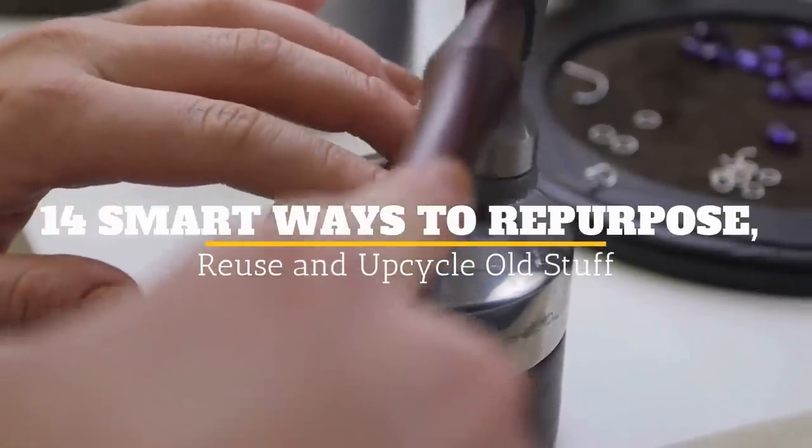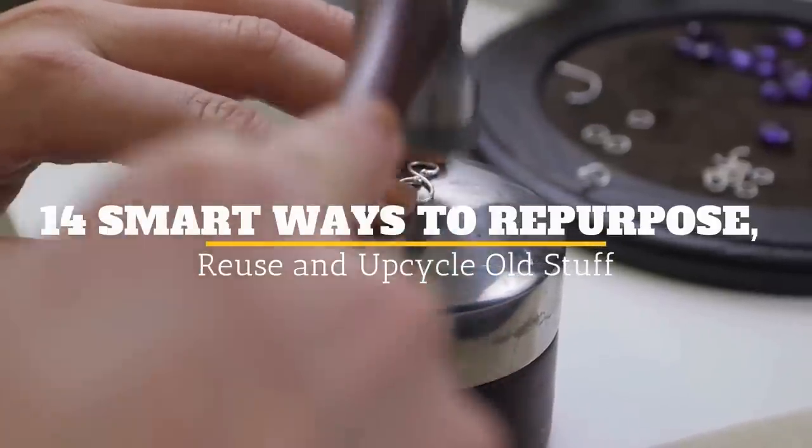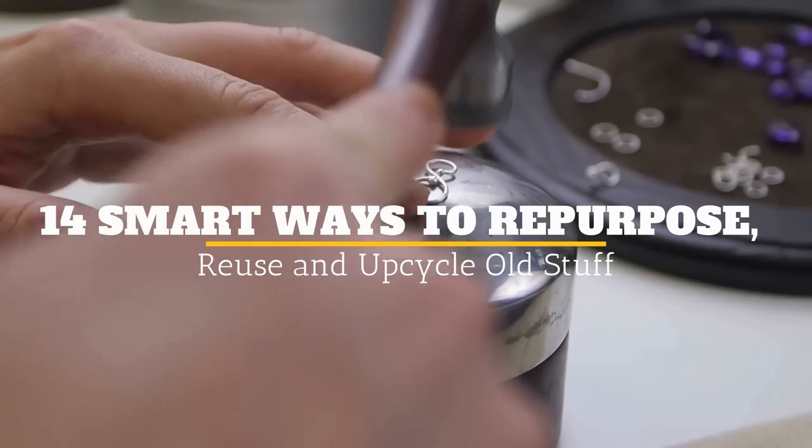Welcome to Jensen's DIY. In this video, we will discuss 14 smart ways to repurpose, reuse, and upcycle old stuff.